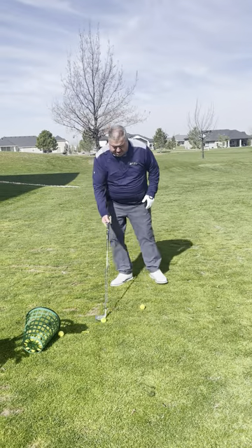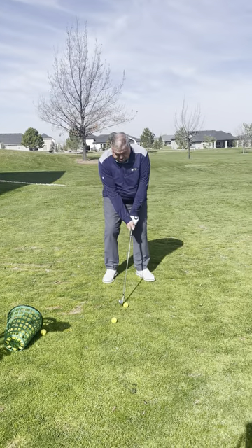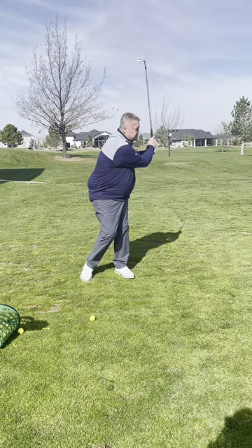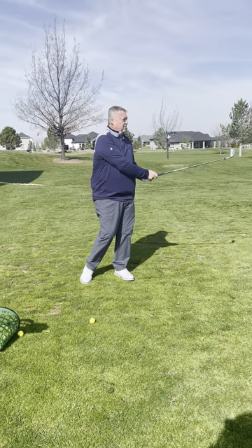So I see a lot of players go, okay, I'm just going to hit a 9-iron. And they go back and they try to slow down, and they don't hit it very well. They just stop.